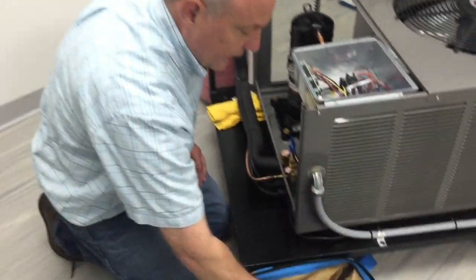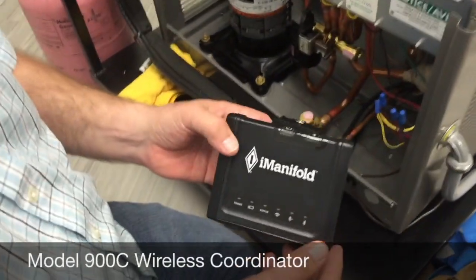Hi, this is Jim Bergman with the iManifold Group. Today I wanted to take a few minutes and show you the iManifold 900C. The 900C is probably one of the best-kept secrets in our whole product line.